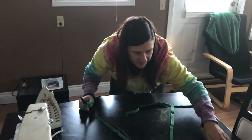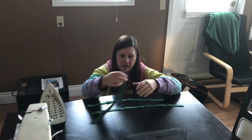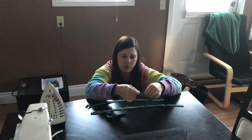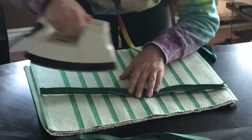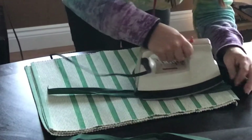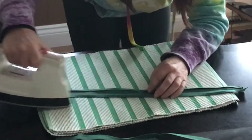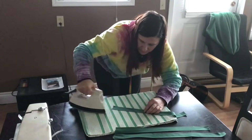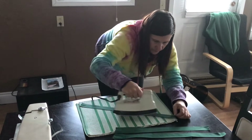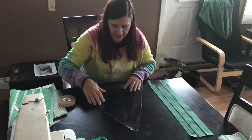I'm going to take the iron and iron these open so I have more bias tape to work with. First I'm going to put something down on the table because I've actually burned it before. Now they're all ironed nice and flat.